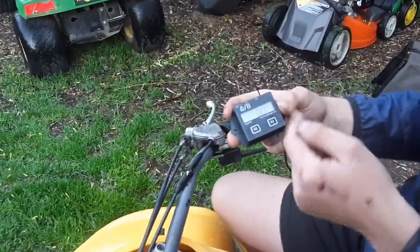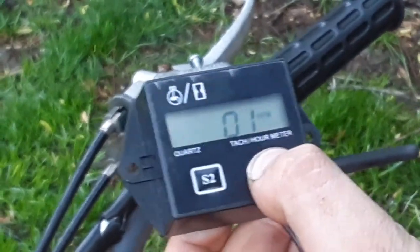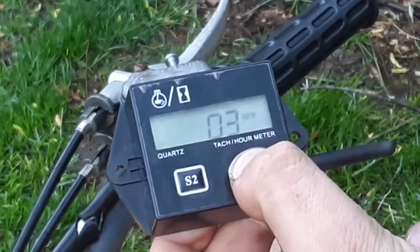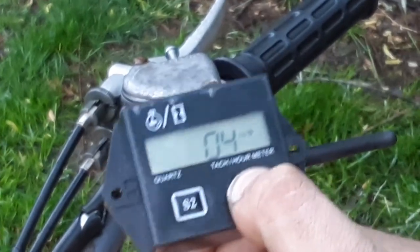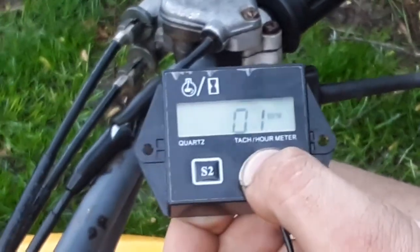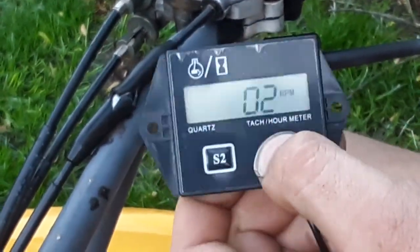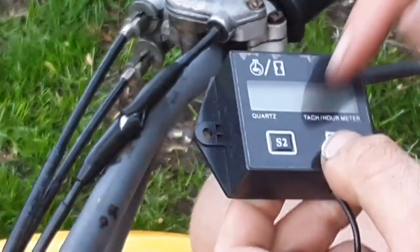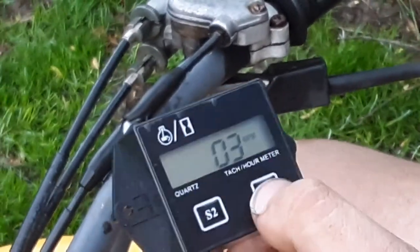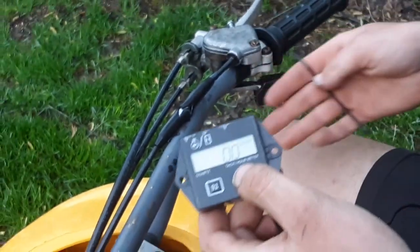Just get it out of the box — it should already be lit up; if it's not, it's broken. You hold down the S1 button and you'll start to get numbers: O1, O2, O3, and O4. O1 means firing twice every time the engine spins over. O2 means firing once every time the engine spins over. O3 means firing once every two times the engine turns. The fourth one is just no tachometer at all — no RPM, just shows the hours. So you can do what you want; O2 and O4 are probably the ones you're going to use the most because those are what 2 and 4-stroke engines run on. I'm just going to zip tie it on right here where I can see it.